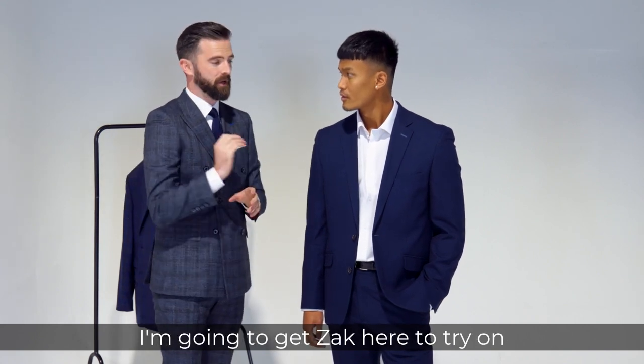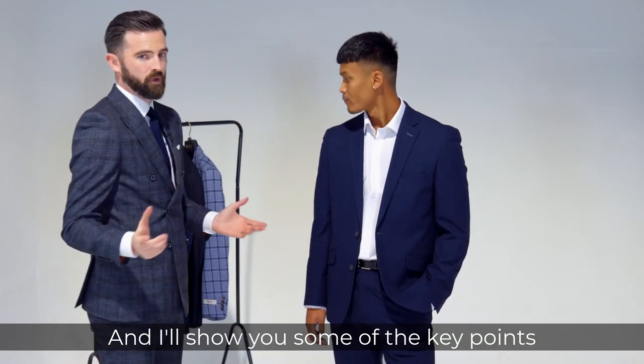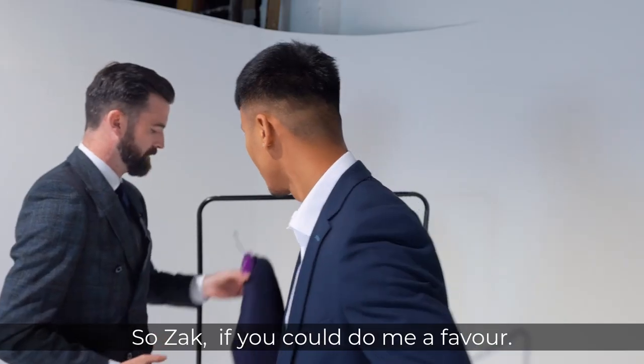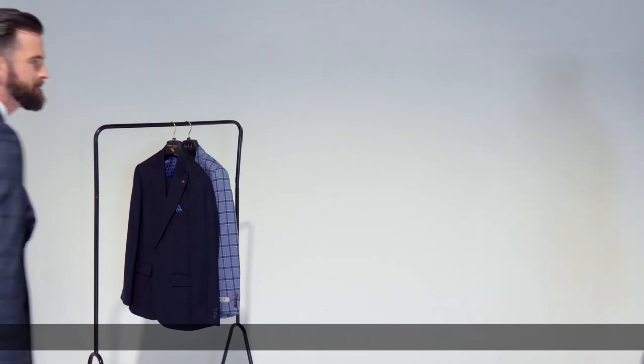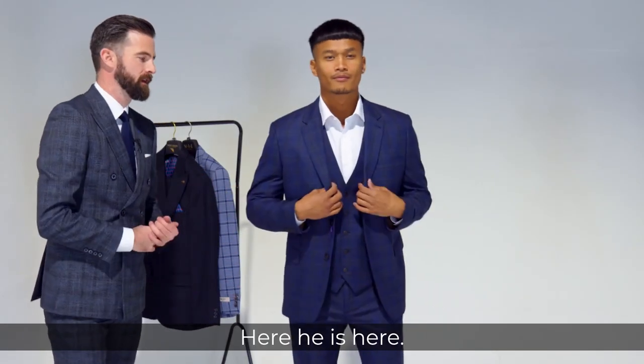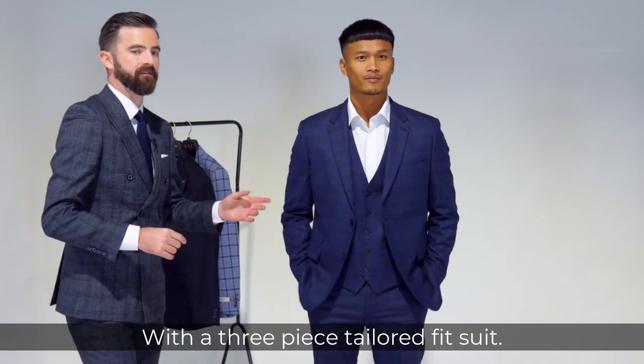I'm going to get Zach here to try on the tailored fit and I'll show you some of the key points. He is here with a three-piece tailored fit suit.